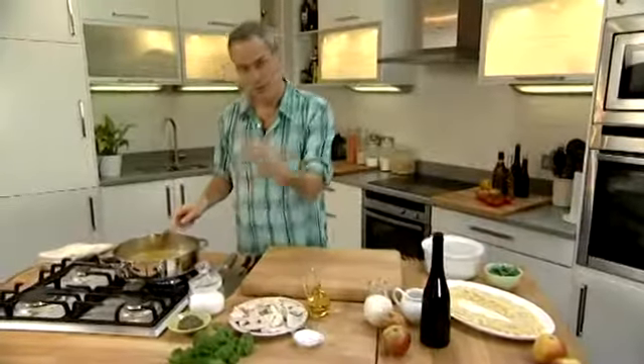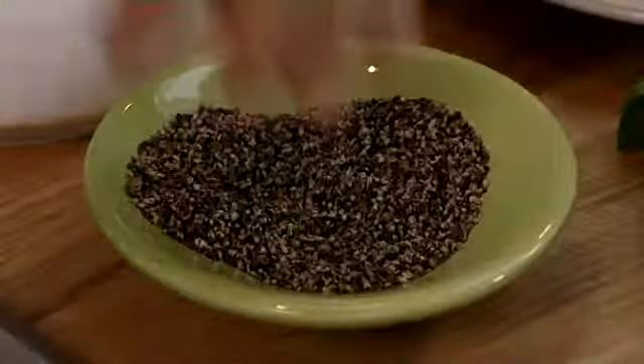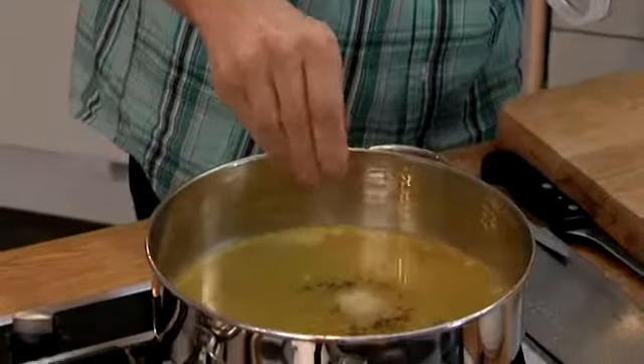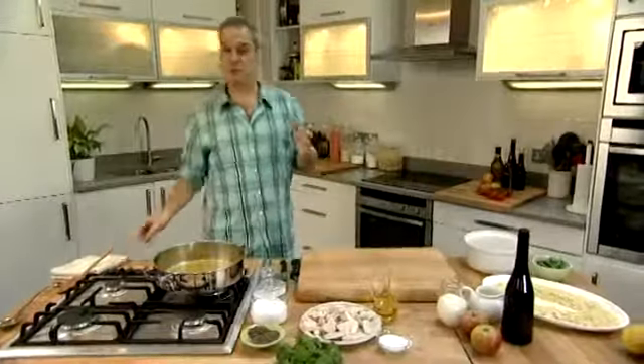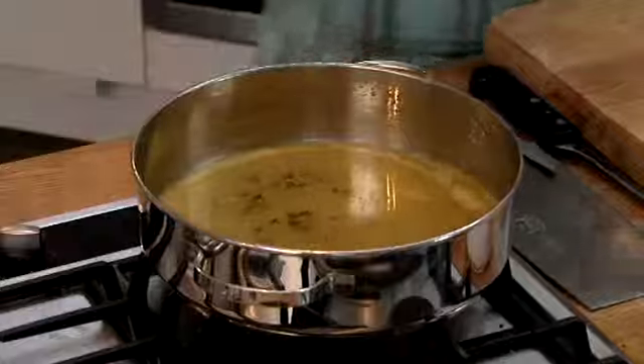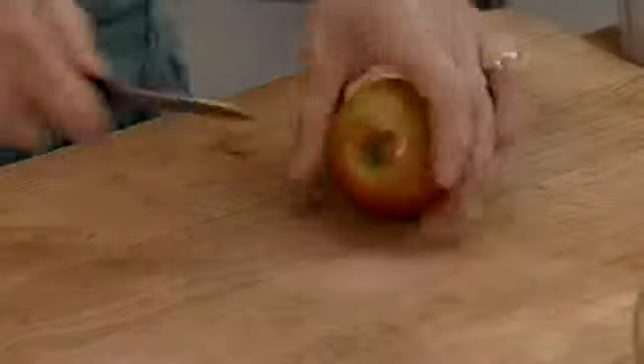The more you reduce it, the more concentrated the flavour will be. A little bit of cracked pepper and a tiny pinch of salt — not too much, because you're using a stock cube. Bear in mind, a ten gram stock cube is probably three grams of salt, so you need only a tiny bit. While that's reducing, prepare the apples.